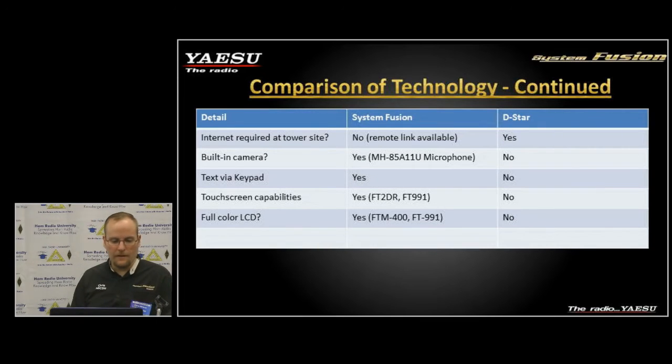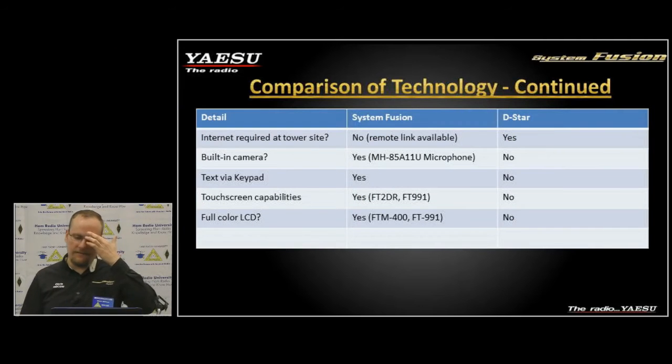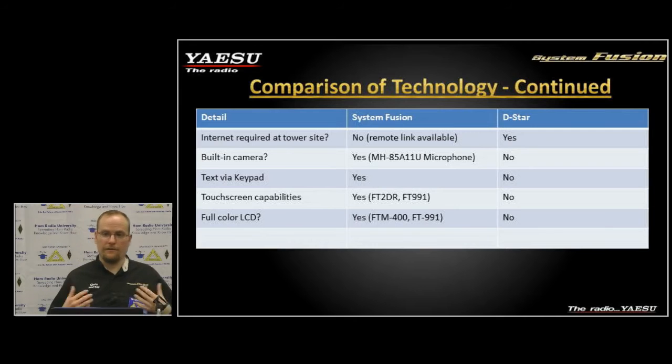We do have touch screen radios, and I keep pushing that firmware updates plus touch screen equals more features. The full color LCD on the FT-M400 and FT-991 is something I see our competitors starting to pick up on. Yaesu is leading the way with color LCDs in radios, and the cost of those LCD modules has dropped significantly.